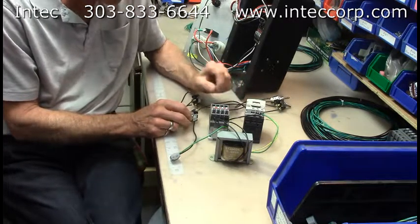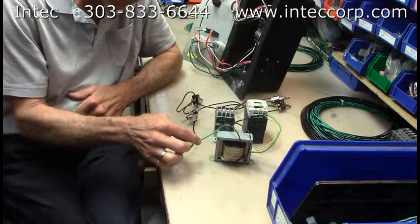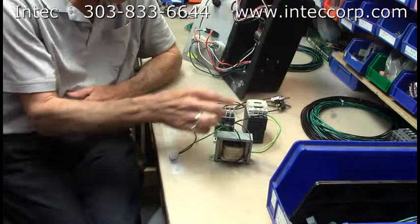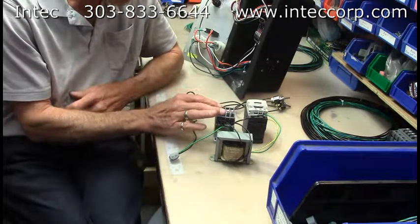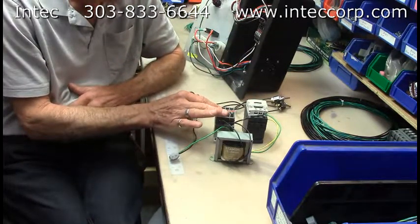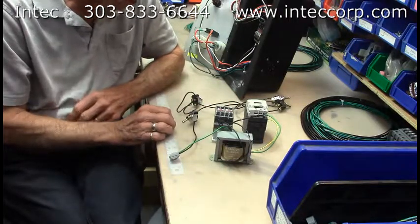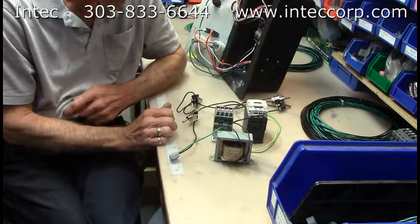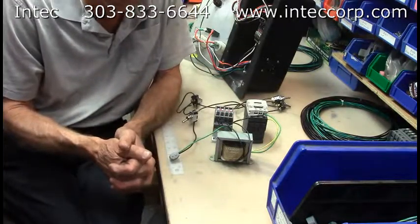The last thing I would suspect is the contactor. The ultimate test for a contactor is to put 24 volts from both wires directly to the contactor and see if it pulls in. If it pulls in good and solid and has a good ohms check across it, it's good. If it vibrates, it's bad. If it's smoking or smells burnt, it's also bad.